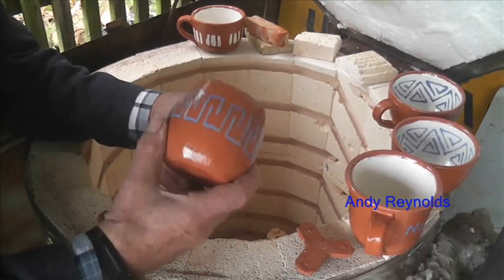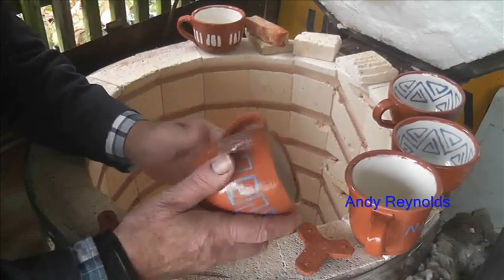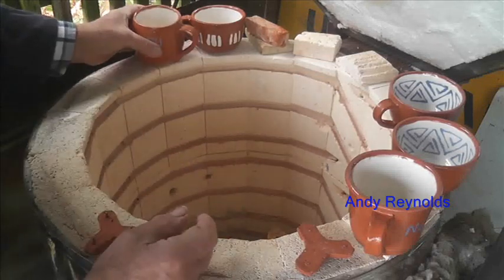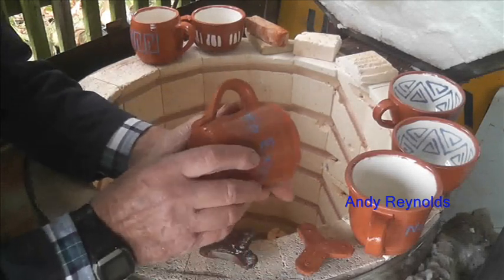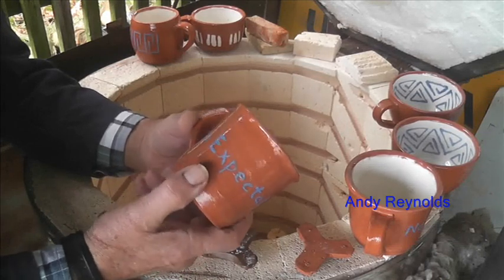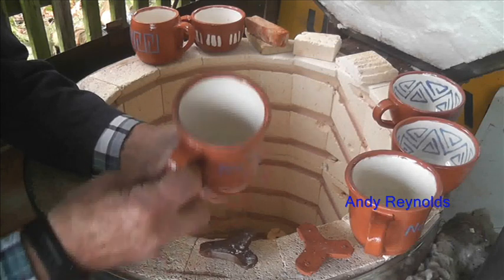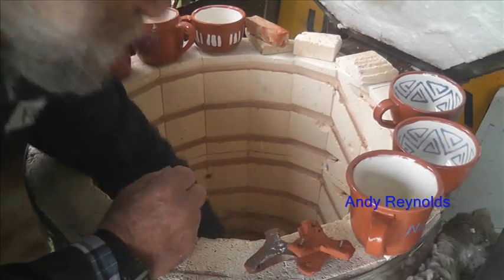There's another one that's all right — quite like that one. And another one slightly darker because it's on the bottom — it's a redder colour and it is home clay. Quite happy with that.